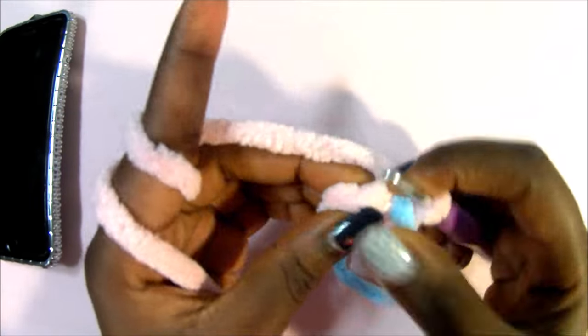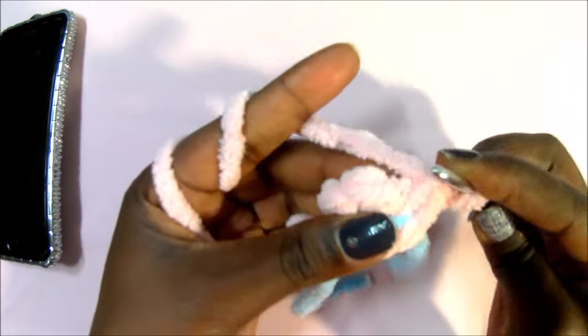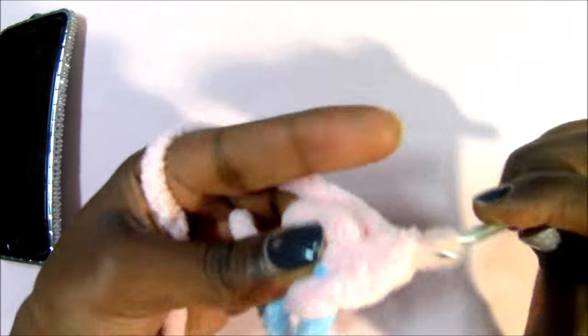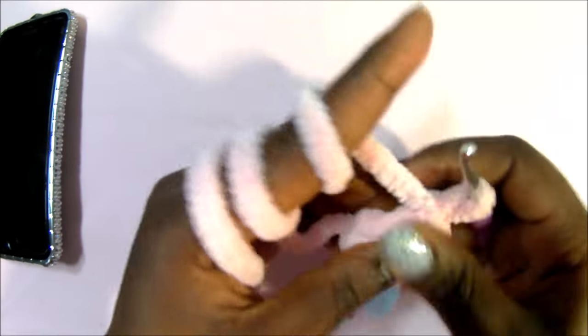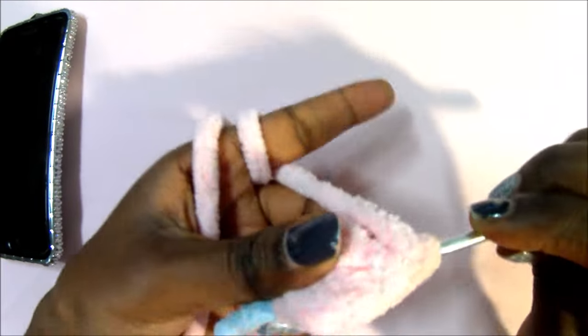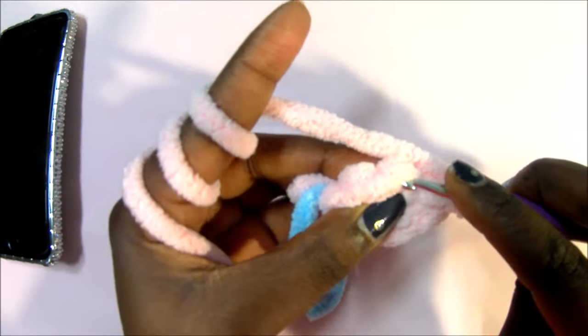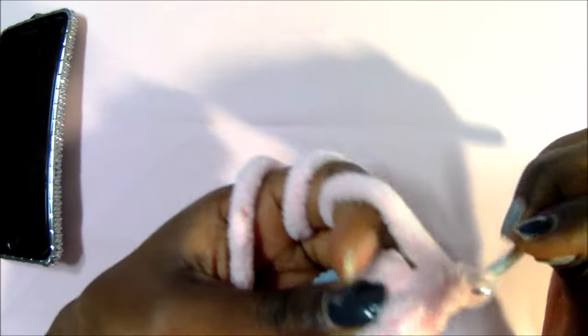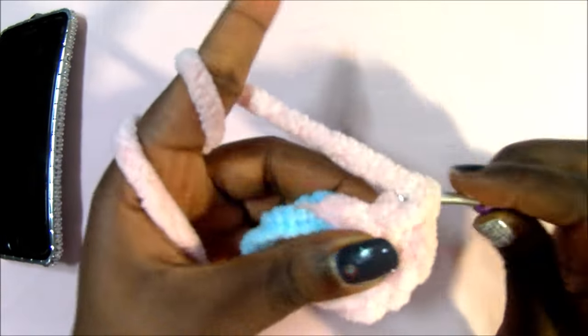We're going to do two single crochets in each stitch all around. So we do one in the same stitch, then repeat — another single crochet. Then in the next stitch we do the same thing: two single crochets. Repeat in the same stitch with another single crochet, then increase in the next one. Continue two single crochets all around until you get to where your marker is.